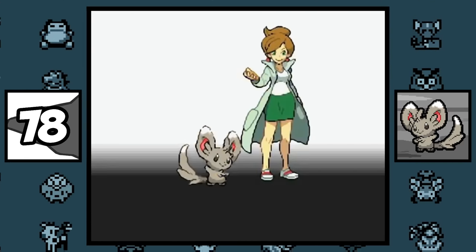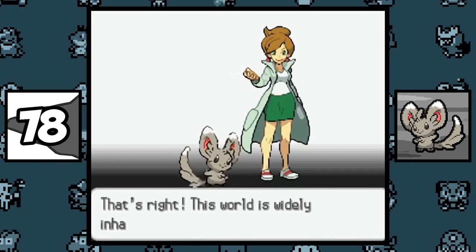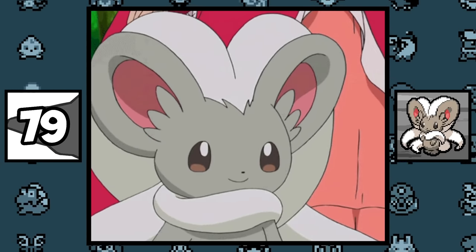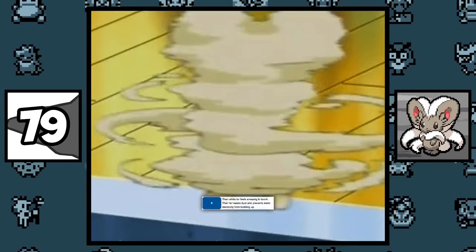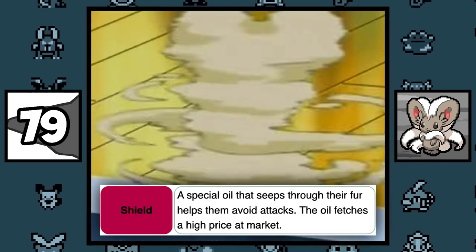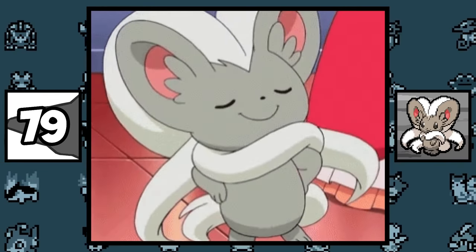Professor Juniper's Minccino can be shiny in the opening of Pokémon Black and White. Cinccino has a special coating of oil that has many uses — it helps them deflect attacks, clean themselves, protect them from dust, slide from enemy grasp, remedy bad skin, and also sells for a high price, so it's like the holy grail of oil.